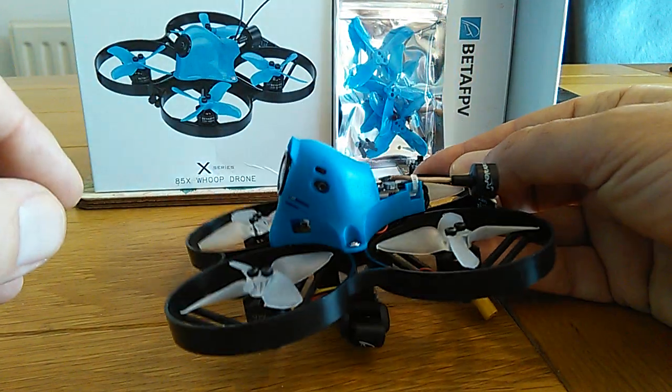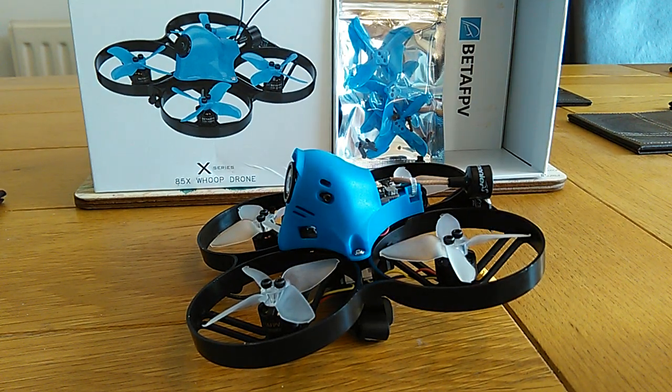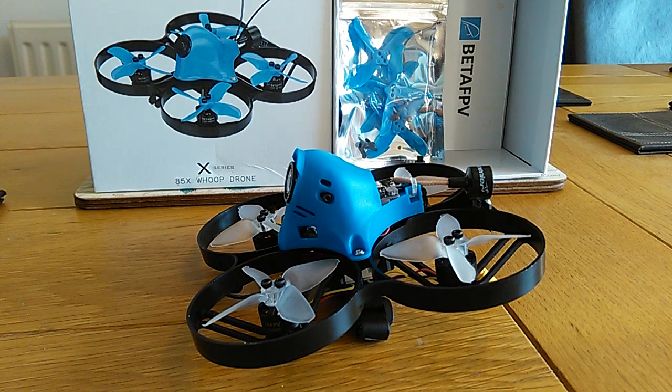The other thing I've noticed on their website is that although it says 4S, they are now advising to only fly on 3S. If you do 4S for more than about 15 to 20 seconds on full power, it catches fire — so that's not good.